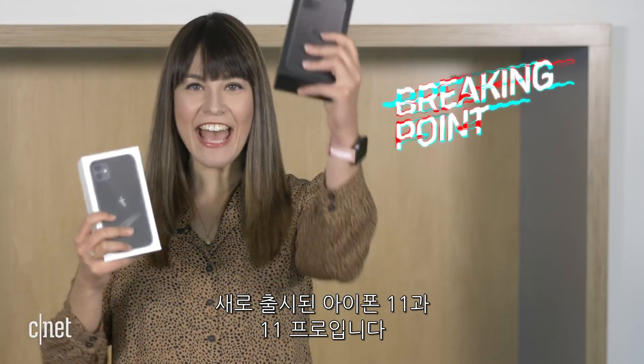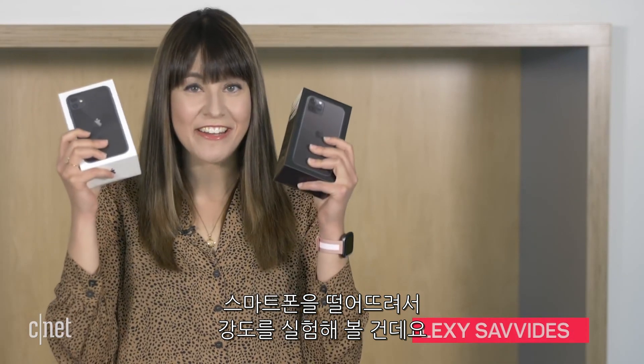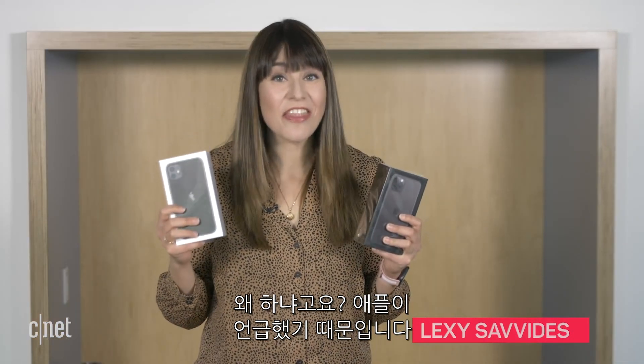I have the brand new iPhone 11 and 11 Pro, and we are going to see how tough these phones are in a drop test. Why? Because Apple said this.